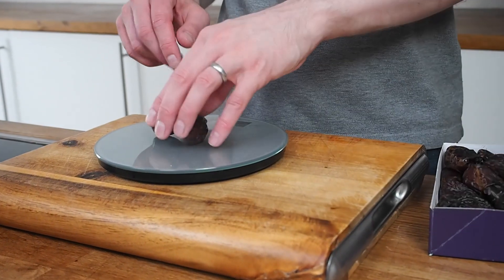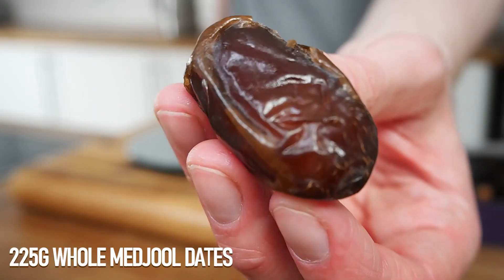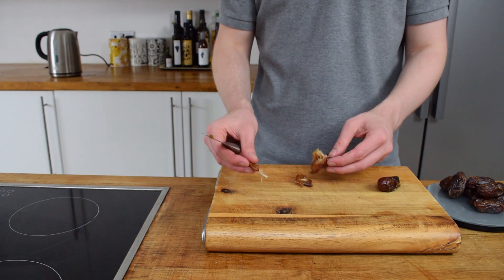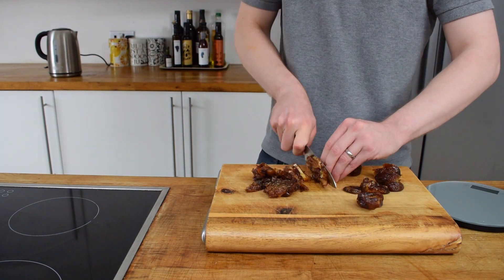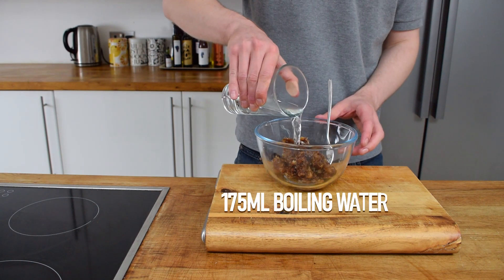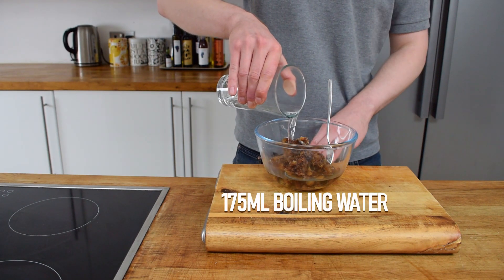To kick things off I've got these beautiful Medjool dates. They're sticky and just so flavoursome. I weigh them out, pit them, then chop them up as fine as I can. To hydrate them slightly and get them even stickier I'm going to pour some boiling hot water on them and leave this for half an hour.